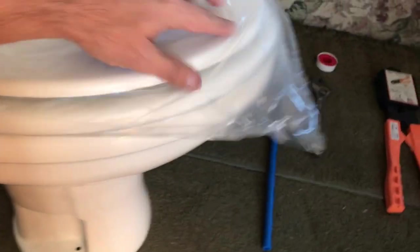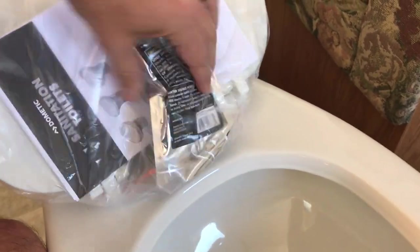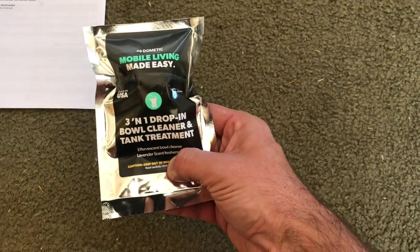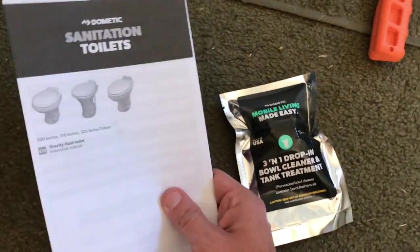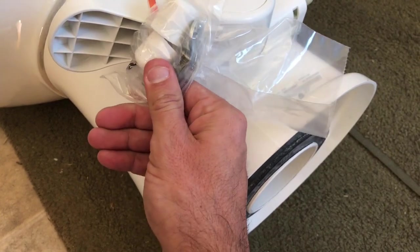I'm unboxing the new toilet. It's got a traditional, residential-style lid, and inside are your instructions. It came with a three-in-one drop-in bowl cleaner and tank treatment — that's kind of nice. The seal is already sitting there ready to go. And on the foot pedal, you've got your new closet bolts and caps. Pretty cool.